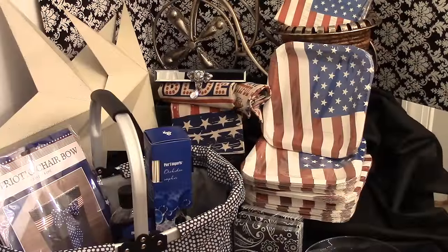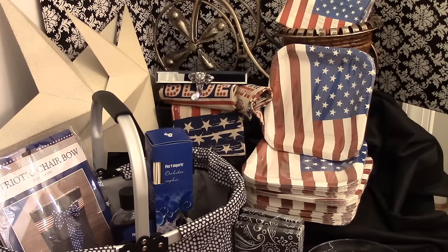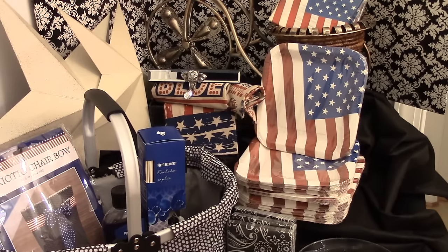Welcome back, my friends. As you can see, I did a little shopping haul and I want to share this with you. If you're interested, stay tuned and you'll see what I purchased from TJ Maxx, Ross, Kirkland's, and Dollar Tree.